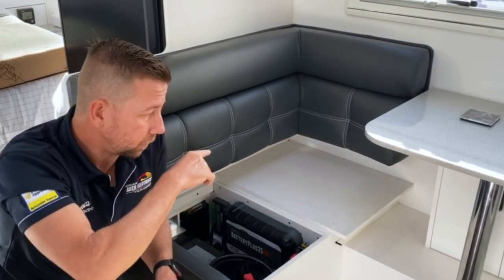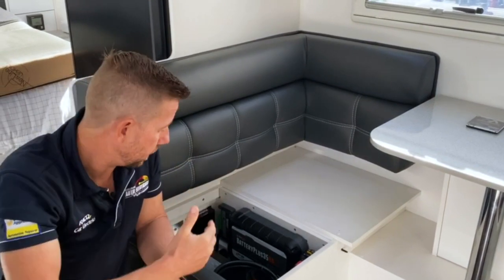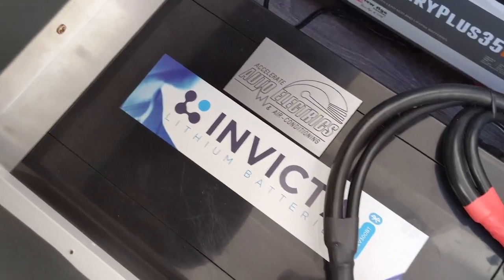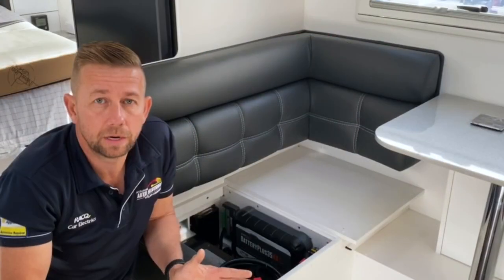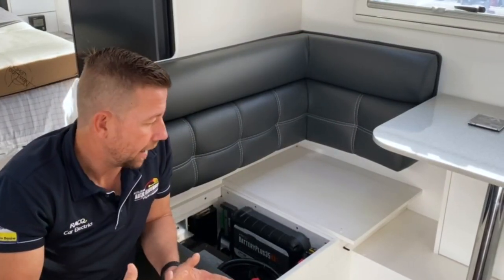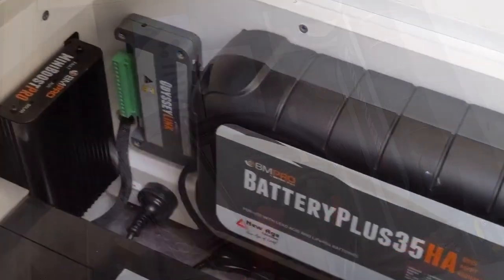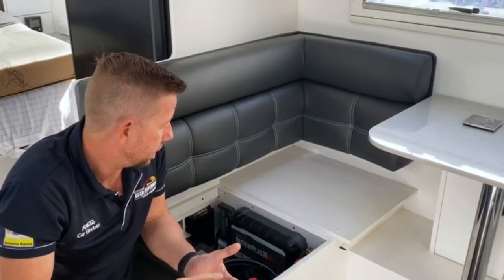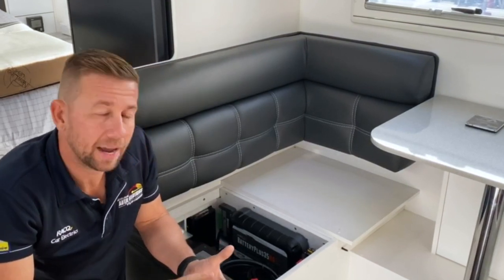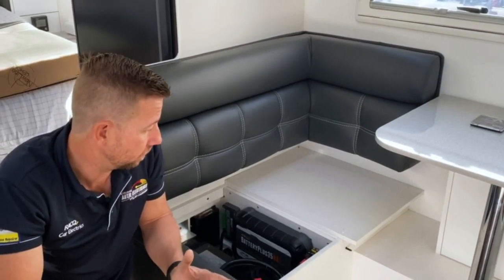What we've done is removed the 100Ah battery from outside, brought the cables inside, and fitted this monster Invicta 300-amp-hour battery. Invicta obviously pairs with the New Age — that's what they're using now in their new vans. It's a full Bluetooth battery, so you can monitor it with an app, and it ties in with his current BM Pro HA with Odyssey display. We've reprogrammed the HA, which it already had, so that makes it a very easy and cost-effective conversion.